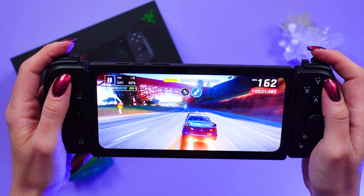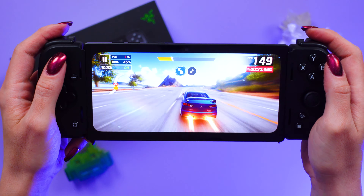The Razer Edge Wi-Fi uses the Snapdragon G3X Gen 1 gaming platform — so of course I've gotta put this thing through all the tests. This is the first device, as of January, powered with that chipset.